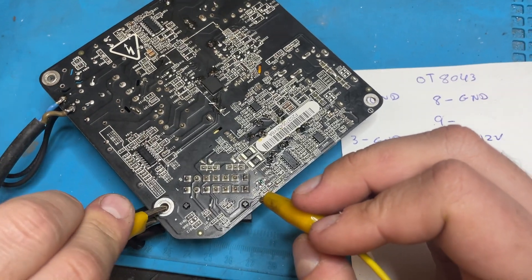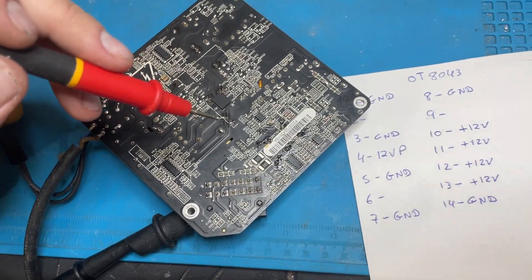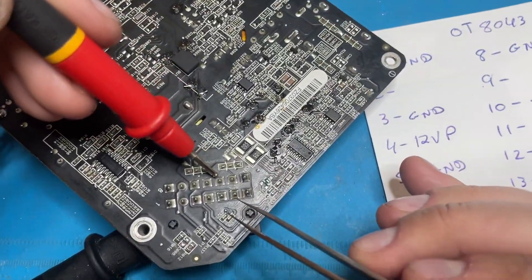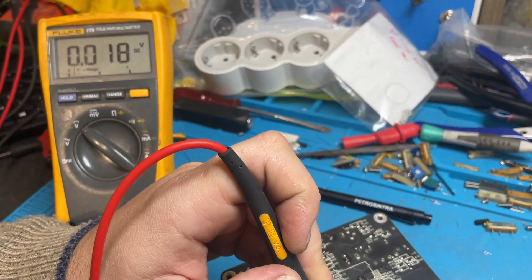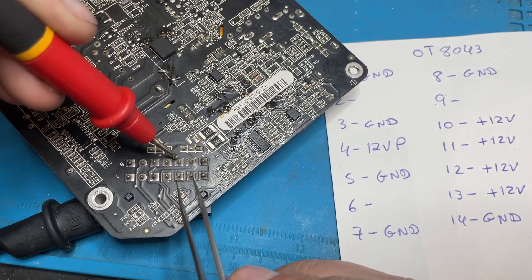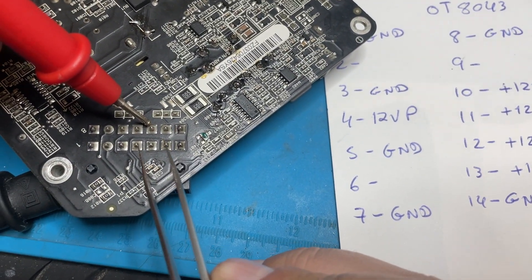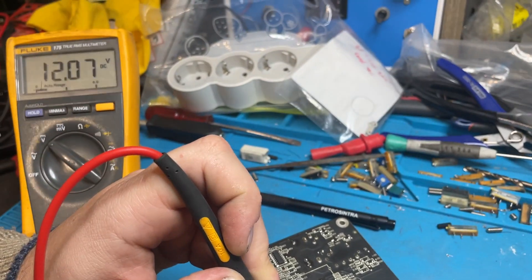Okay, I can't use the chassis connection. I'll just use my tweezers. I set the multimeter to 0 and connect pin 6 with pin 7 — pin 7 is ground. It's working — 12 volts. It goes off, now it goes on — 12 volts.